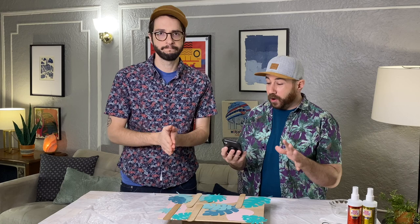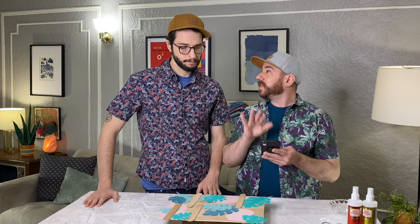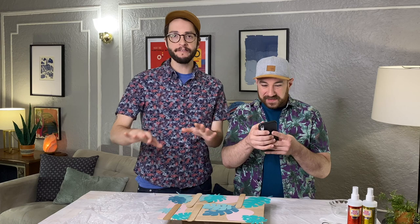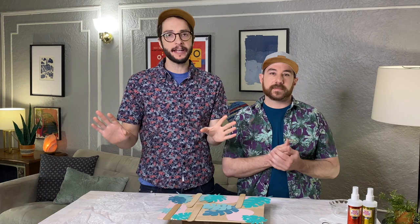Before we start using the Ultra to adhere everything to our plywood, we want to take a picture with our phone so we have something to reference. You do have some working time while you're applying your materials to the glue. That's something I really love about the Ultra — you have that wiggle room. We've all been there where you put something down with regular glue, try to peel it up, and it all rips off. You really don't have that issue with this.